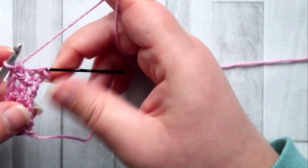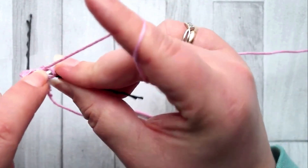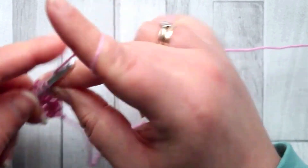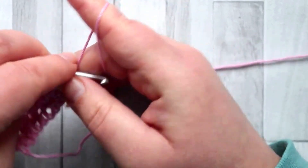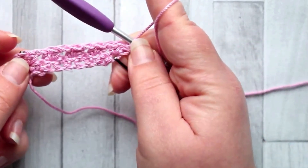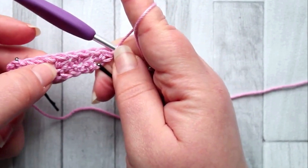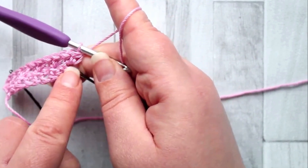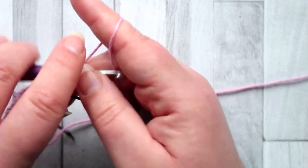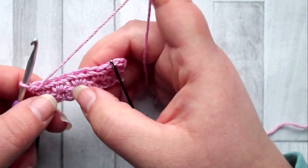With two stitches left, skip the next stitch and make two half double crochet in the last stitch. So: two half double crochet in the same stitch, skip a stitch, two half double crochet in the next stitch — all the way across, including two half double crochet in the final stitch. That's row two. Now turn to start row three.